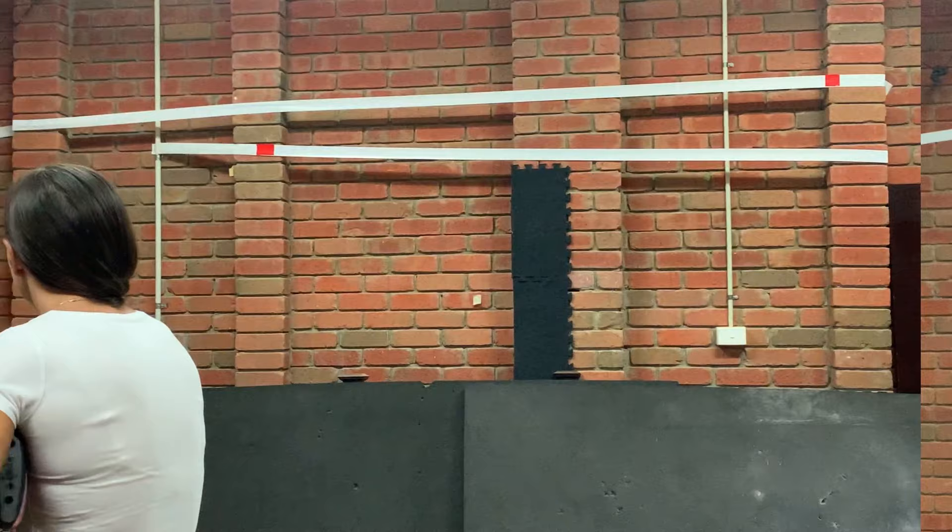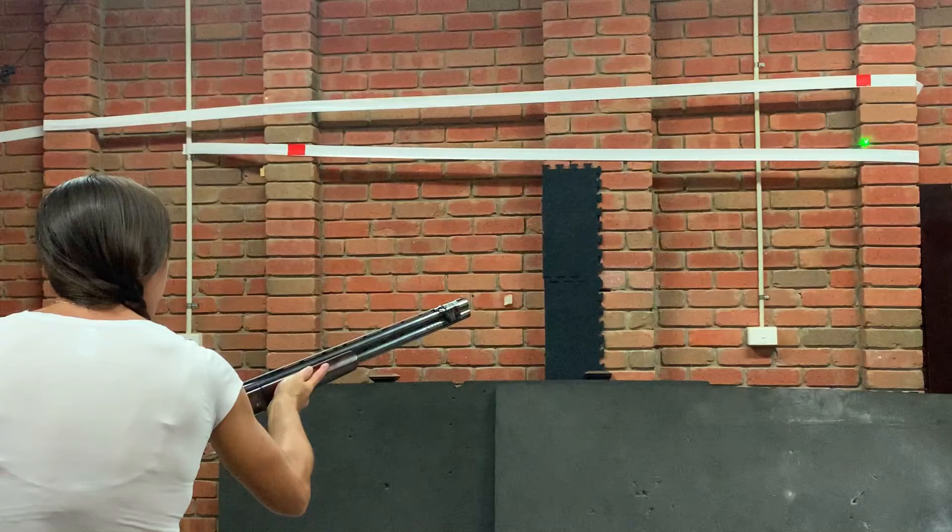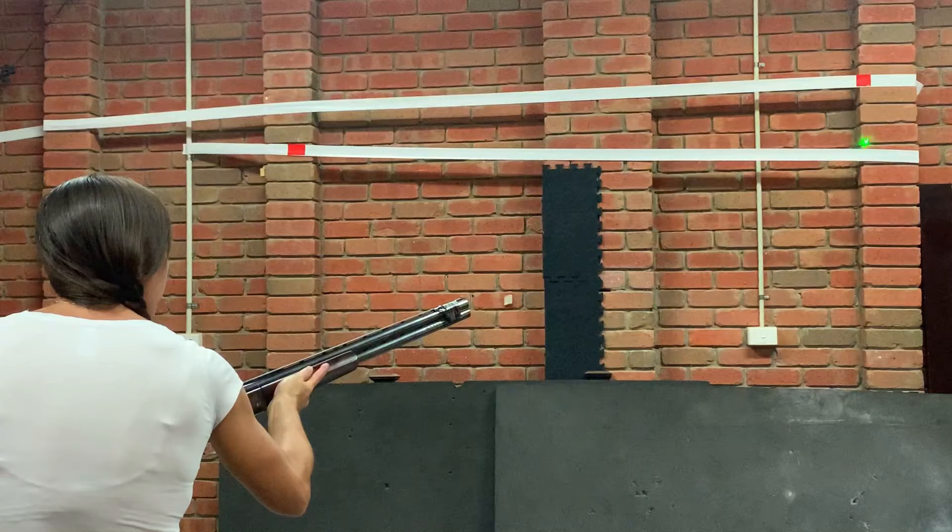We can elaborate on this drill more by putting tape on the wall of a room to simulate the flight line of the target. Then instead of using a flashlight, we'll use a laser light. Once again, start the light in your pre-mounted position at one end of the tape and as you mount the gun to your shoulder, follow the line of the tape.